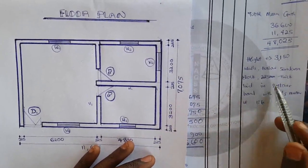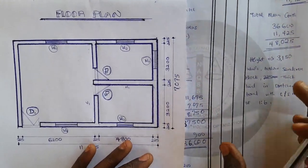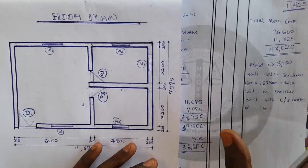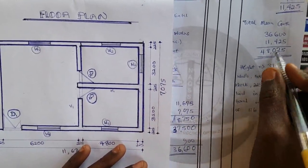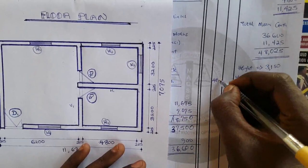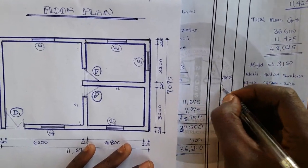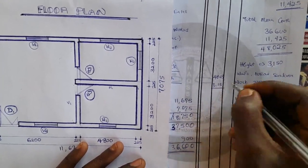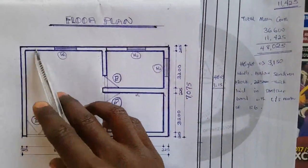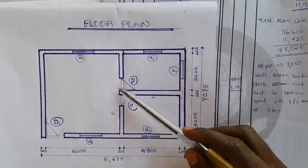Block work is measured in meters squared, and superstructure block work is no different. So I book the entire main girth — 48.025m — by the height of 3.15m. This covers everything including door and window openings. Remember that when we took note of the entire girth, we included the dimensions of door and window openings — but these areas will not actually have block work laid in them.